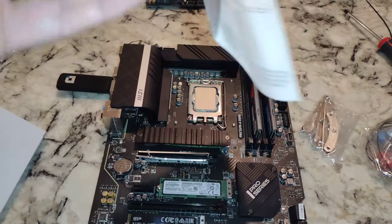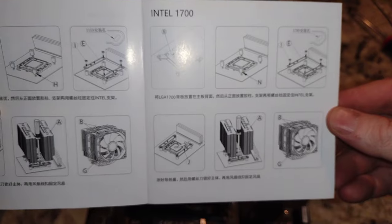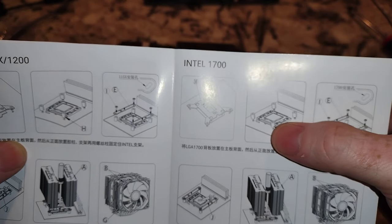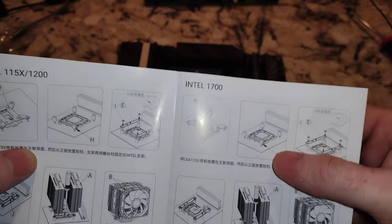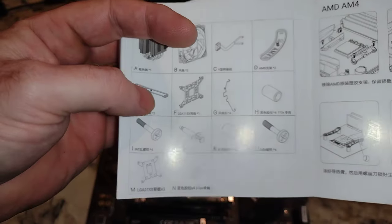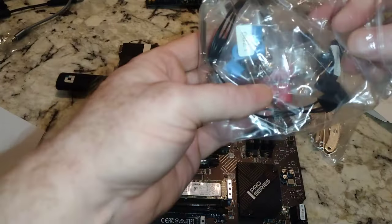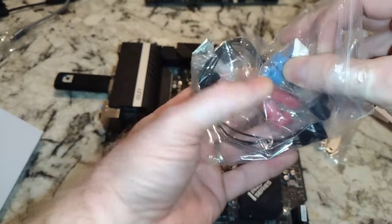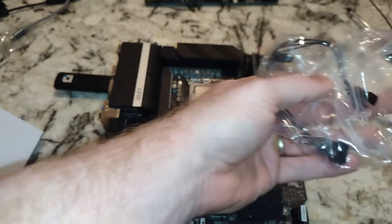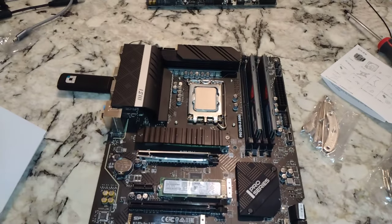They do a really good job on their directions. So we've got the backing plate, and we need these spacers — nuts, whatever you want to call them. That's part N. You're going to stick those on top of the different holes. It's a bit different than Noctua — those are the blue ones. Then there are some screws in here, so we want to open this up, hopefully without losing all our parts.